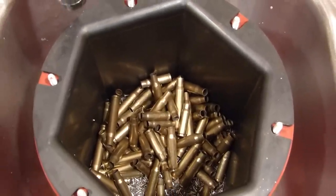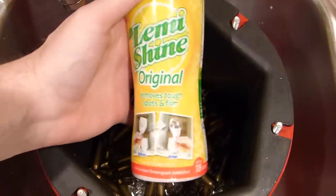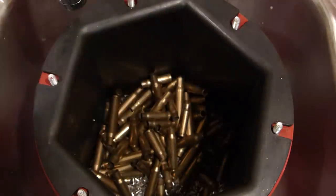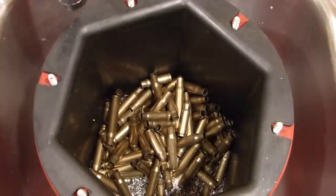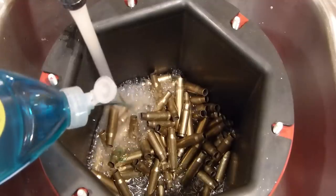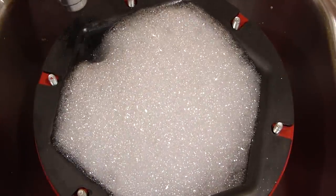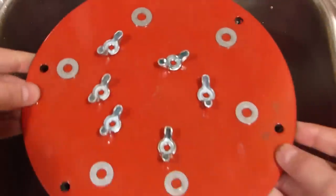I'm going to share a secret recipe that my grandma passed down to me — she always had the cleanest brass. This is a powdered dishwasher detergent and it's primarily citric acid, that's what's important here. One 45 ACP case full of that, warm water, and a squirt of dish soap. I filled it so the water level is roughly three-quarters full. Put the top on and we're ready to go.